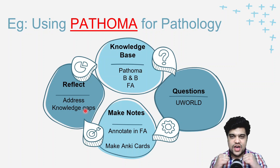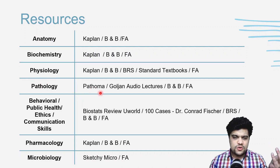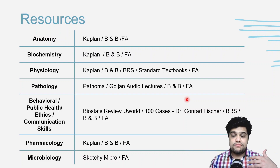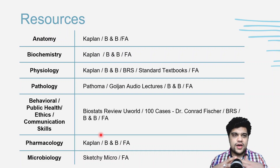For the specific resources by subject: anatomy — Kaplan, Boards and Beyond, First Aid; biochemistry — Kaplan, Boards and Beyond, First Aid; physiology — same; pathology — Pathoma, Goljan audio lectures, Boards and Beyond, First Aid; behavioral sciences, public health, ethics — Biostats review from UWorld, 100 Cases by Dr. Conrad Fischer, Board Review Series. The most standard method remains UWorld, First Aid, Pathoma, plus a few extras.